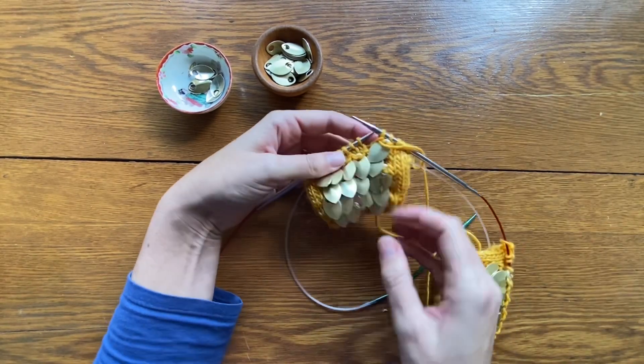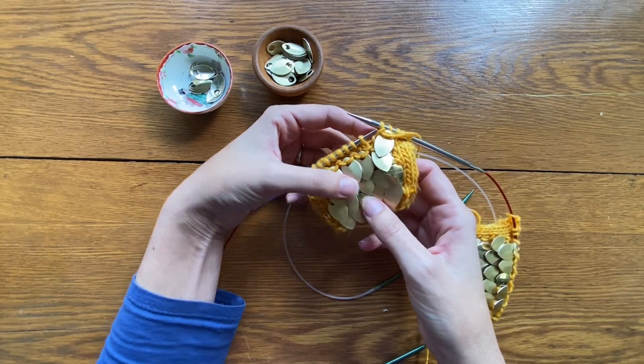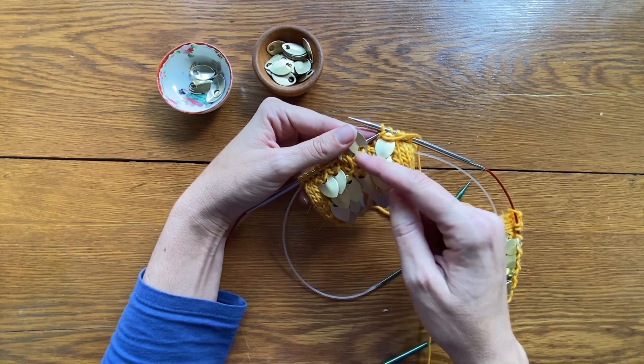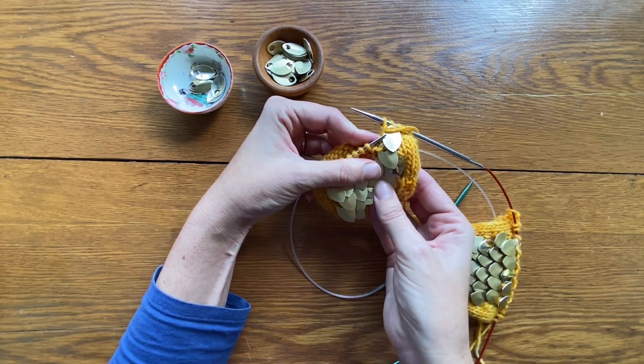This method of purling the scales onto the work allows them to lay nice and flat, but they still have movement to them so that you can wear them as a mitt and have full range of motion in your hand, wrist, and fingers.